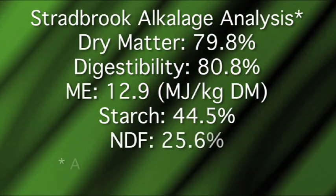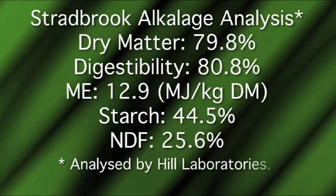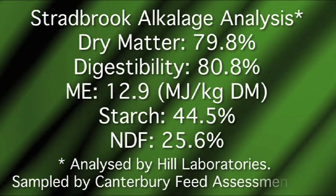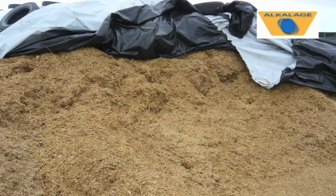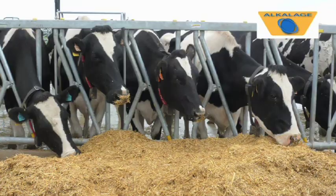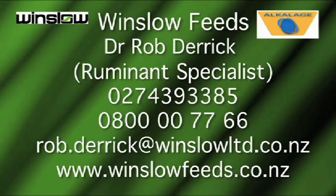Results were slightly better than expected, but not dissimilar to results of high cut wheat crops in the UK. Despite the straw content, it only had less than 26% NDF — less than young grass. Alkalage truly is a unique forage option. It can help high genetic animals perform to their potential whilst remaining healthy. Thank you for taking the time to view this video. If you'd like to find out more, please give Rob Derrick a call on 0274 393 385, or drop an email to rob.derrick@winslowlimited.co.nz.